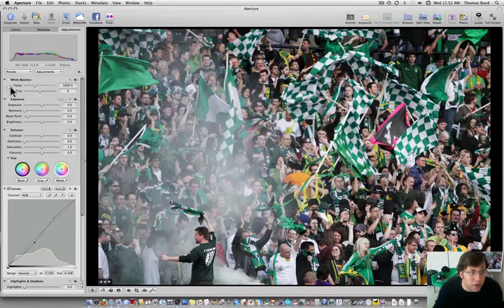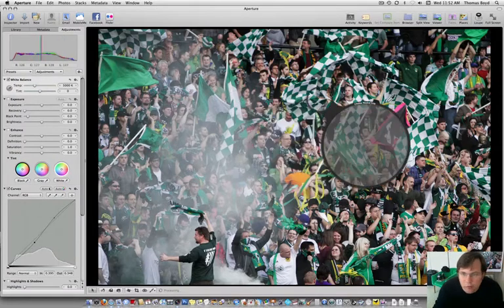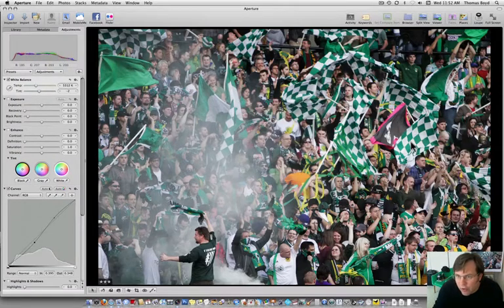I think the white balance is right on the money, but let's just do it for fun — let's go over here on this white flag. It looks like it warmed it up just a touch. I'm not sure that's the right thing to do, so I'm going to go manual. I cooled it down a little bit from what Aperture decided was a good white balance. It's almost exactly 5000K, which I thought was good.